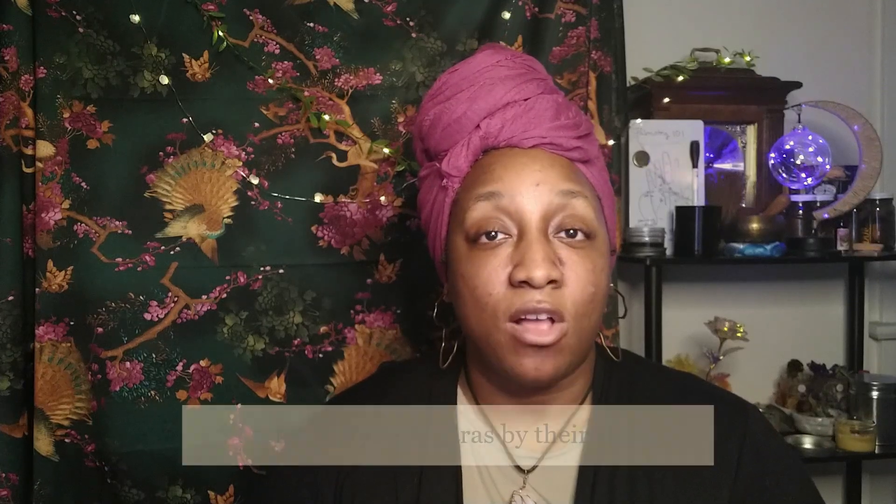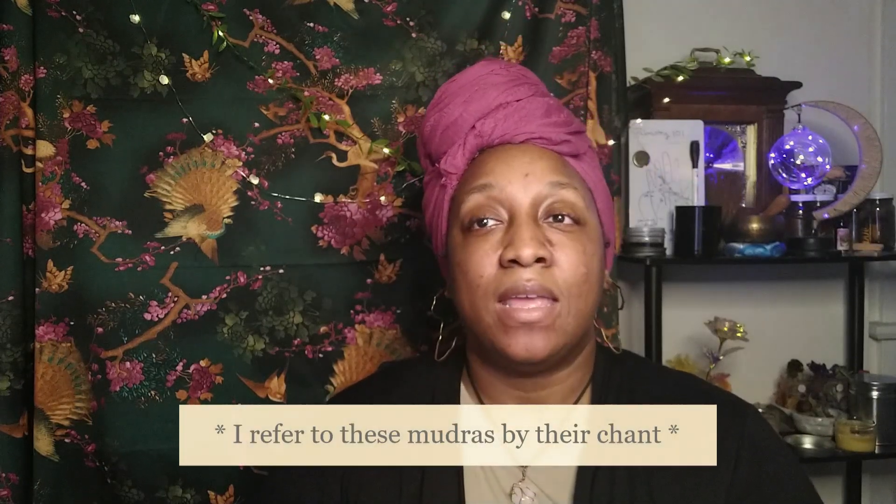The next mudra is for the sacral chakra. This one is called VAM. You rest your right hand over your left with your thumbs touching. Hold your hands against your abdomen and chant VAM. This mudra, if you've seen my part one video, is similar to Dhyana.